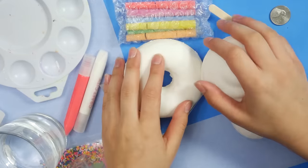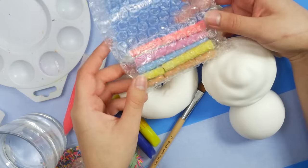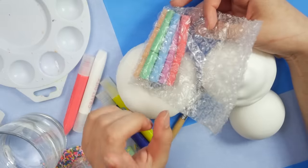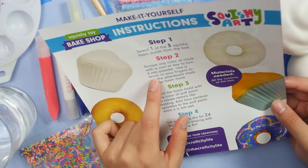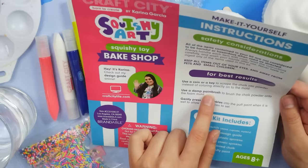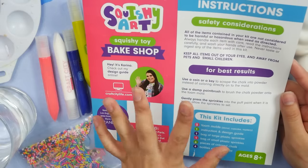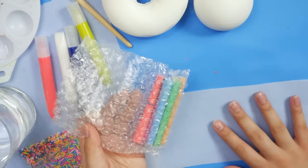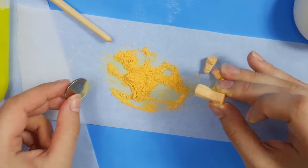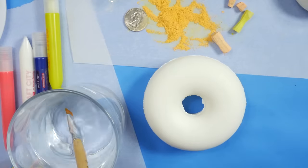I think it's time to switch the camera over and start playing with these and decorating to see what we can make with this kit. So here we are at my messy table. I think I've gathered everything we need to get this job done. The chalk is completely broken now — that's totally my fault because I dropped it. The way they're recommending to do this is to scrape the chalk with a coin, and it says use a damp paintbrush to brush the chalk powder onto the foam mold. I've never tried that before, so maybe that's what makes the chalk stick to the foam. We're gonna find out. Let's start scraping this chalk. I think that's enough — let's start with the doughnut and use a damp paintbrush.